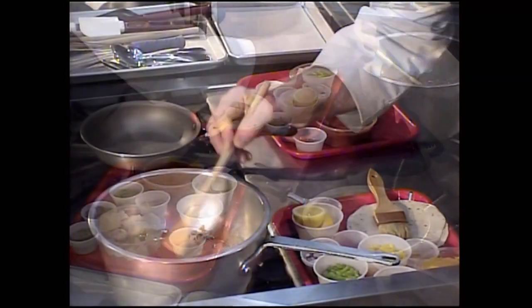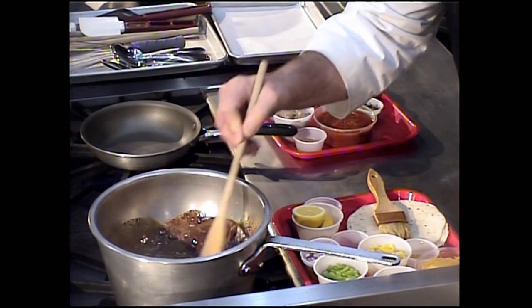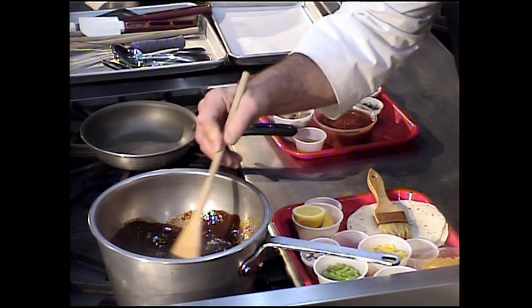I'm going to take a look at the ganache. All I really want to do is melt that chocolate so I have a nice smooth creamy mixture with the melted chocolate and the heavy cream — and it looks like it's there.